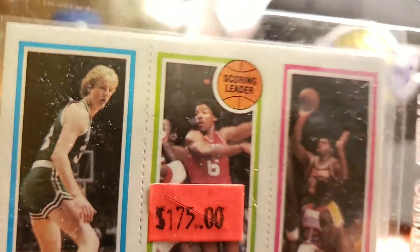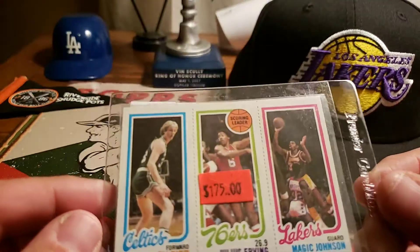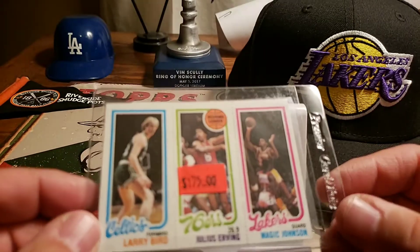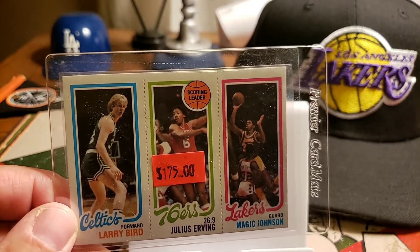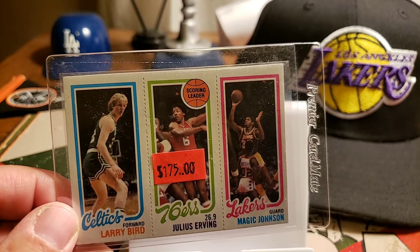I definitely want to figure out what company to send this off to. I don't know if I want to send it to one of the three big ones, obviously, so I haven't decided which one to send it to.